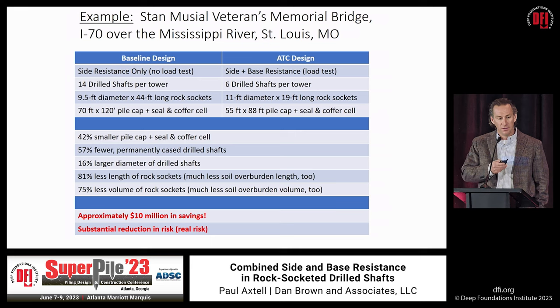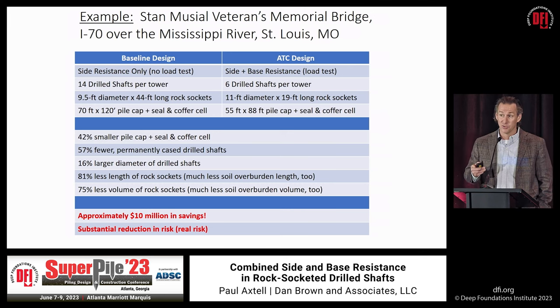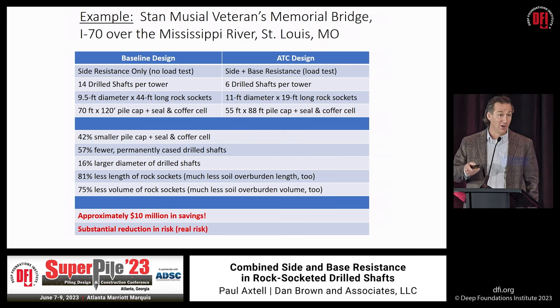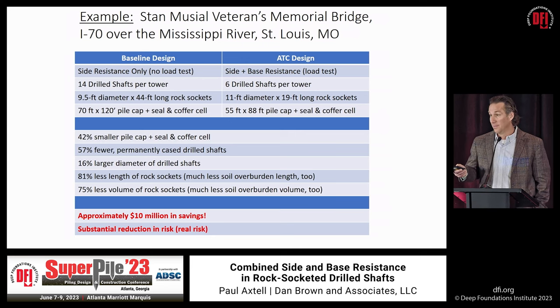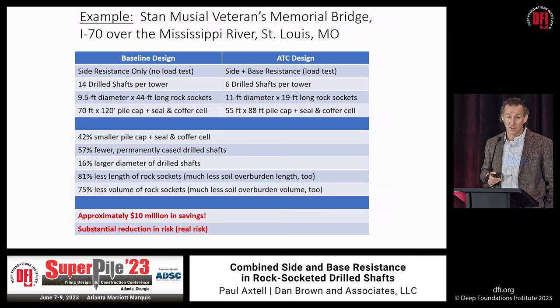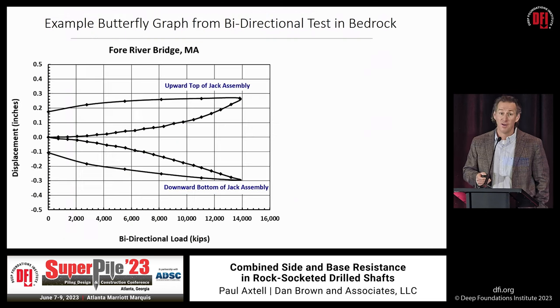The improvements were substantial — 42% smaller, 57% reductions in various dimensions. By doing a full-scale load test on a sacrificial drilled shaft and relying on both side and base resistance, the foundation design ended up being laterally controlled by seismic, vessel collision, and scour demands. At the end of the day, that's roughly $10 million in savings. Even on a project of a couple hundred million dollars, $10 million is more than enough to justify a more thorough site investigation.